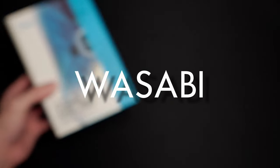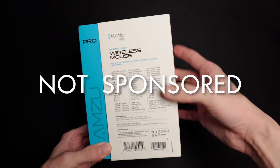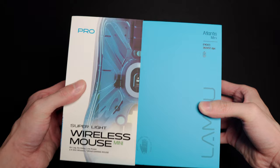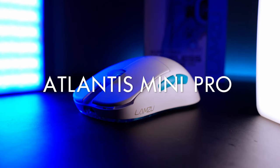What's up, everybody? It's Wasabi, and I'm back with another review. If this video is not sponsored by anyone or any brand, these thoughts are my own and my personal experiences with the product. In this video, we're looking at the Atlantis Mini Pro by Lamzoo.